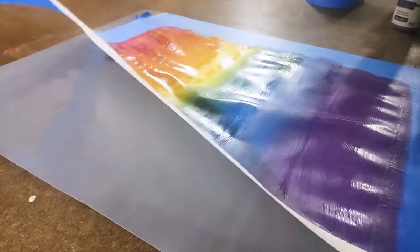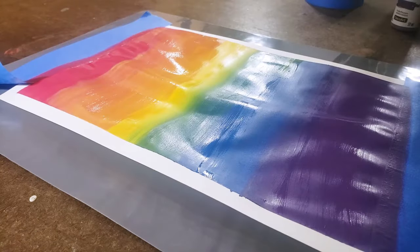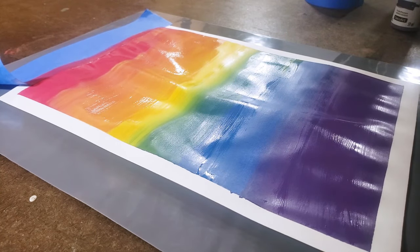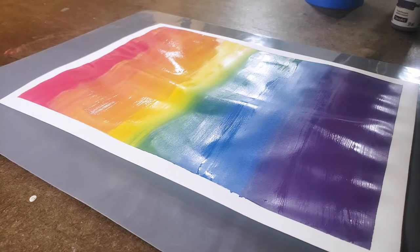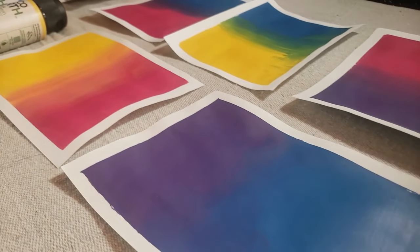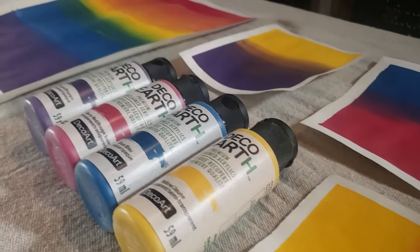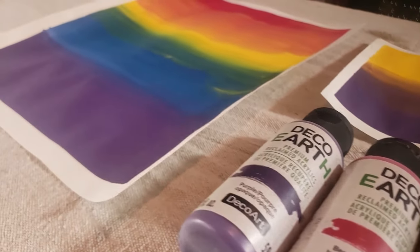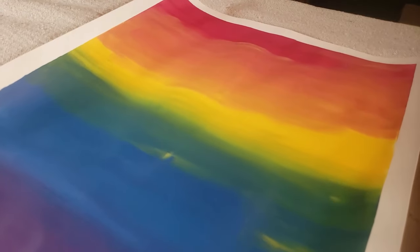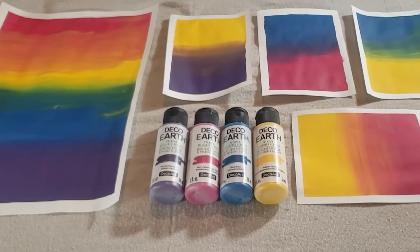Not surprisingly, this paint performed very similar to other acrylic craft paints, but it does have the amazing added bonus of being 70% reclaimed paint, and it comes in a really pretty color palette. I hope you enjoyed this quick introduction to DecoArt's Deco Earth paint line. Click the like button to help promote this video, hit subscribe if you aren't already part of my YouTube community, and check the description box for a link to join my email list. Thank you so much for watching — I hope to see you back here soon in the lab for my next experiment.